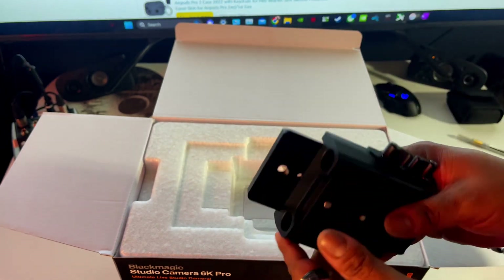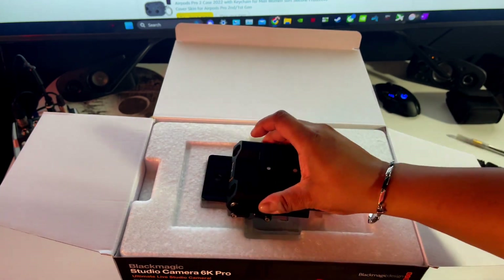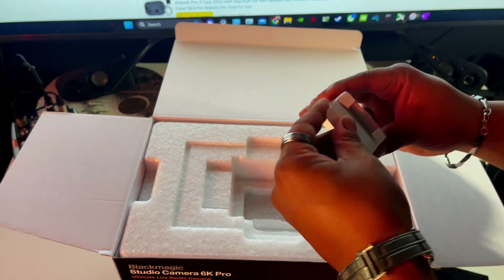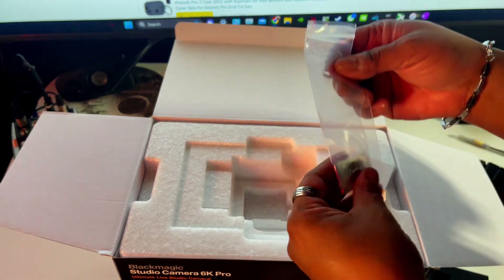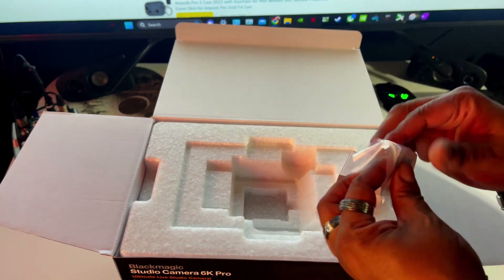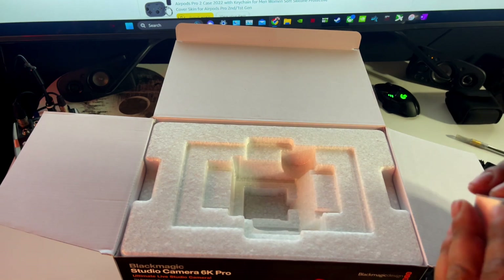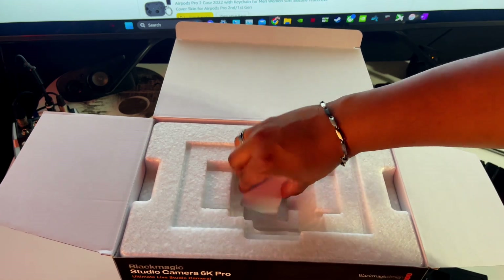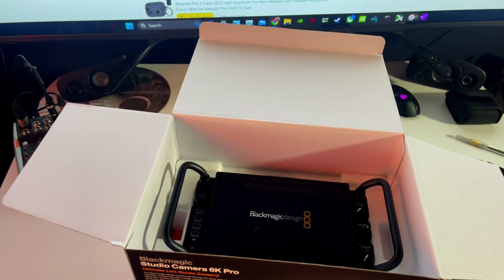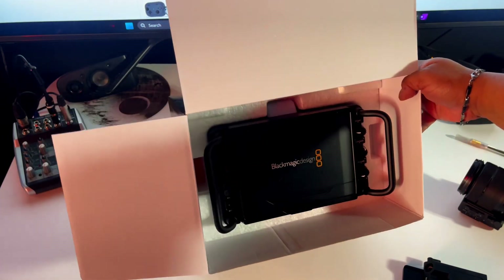This is well built. This is their quick release plate. What is this? These are the membranes for the Tally Light — let me not lose these. I'm glad I found those. That's how it's set in there. It's pretty nice weight.